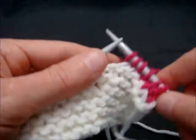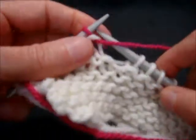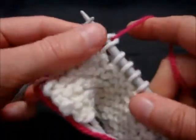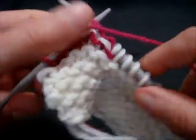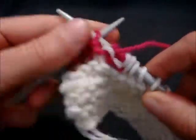Knit three more stitches, turn the work, slide the first stitch over to the right-hand needle, bring the yarn all the way around to the front again, and purl the remaining stitches.